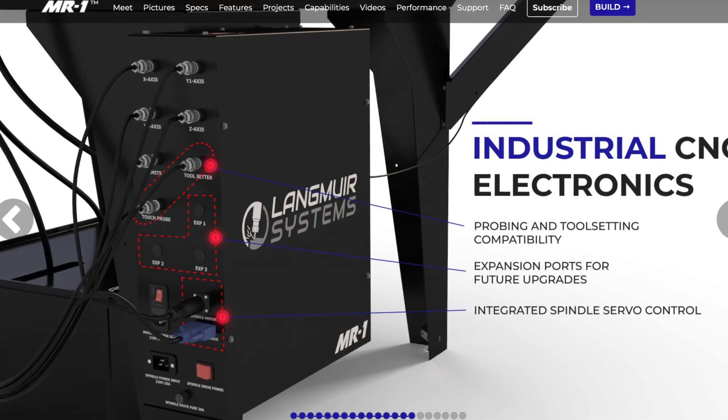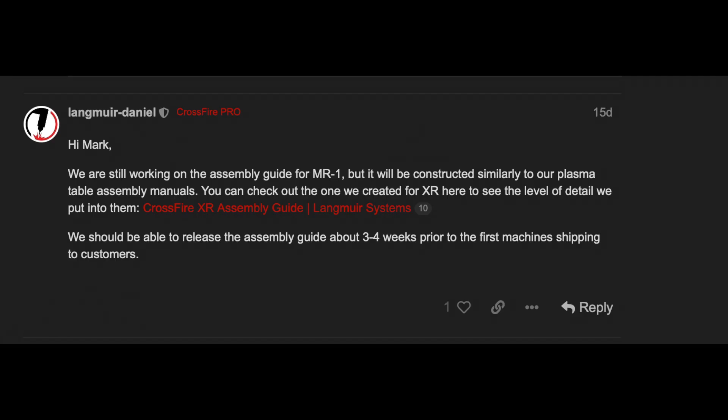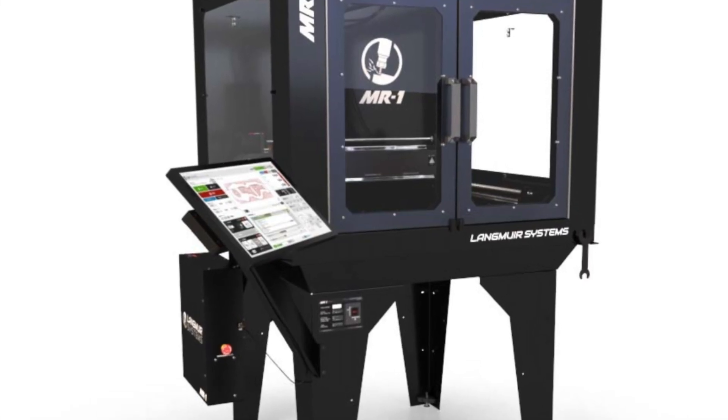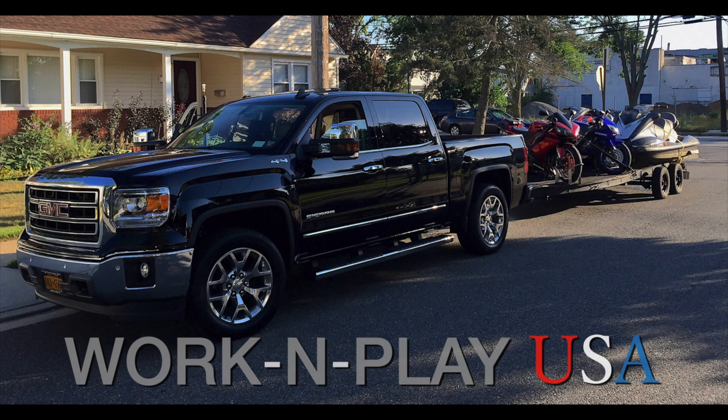Let us know what modifications and tweaks you are planning in the comments. Assembly documents are forthcoming — they promise they will be very detailed, matching the style and detail of the other manuals they have for their plasma tables. I'm looking forward to getting started on this build. Thanks for taking the time with us today at Work and Play USA.